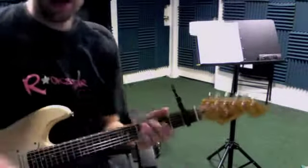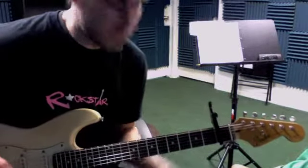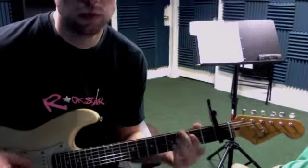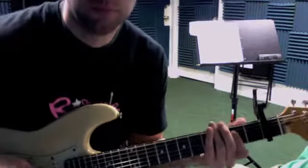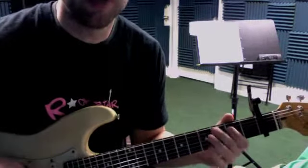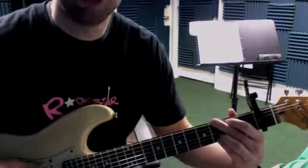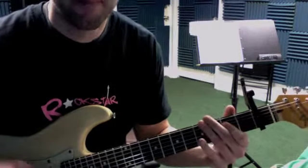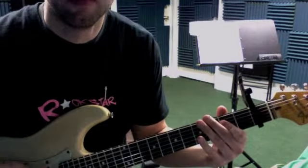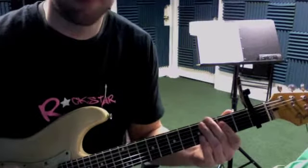All right, so we've got Slow Ride. So first we had the... Remember to use that middle finger when you do these little... kind of like a G.